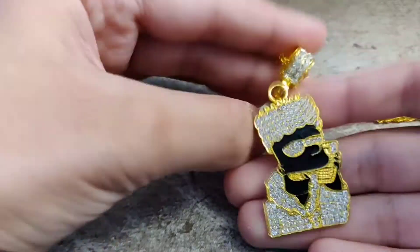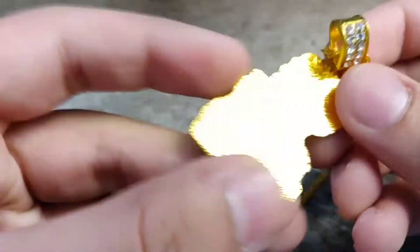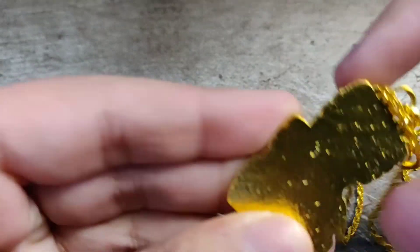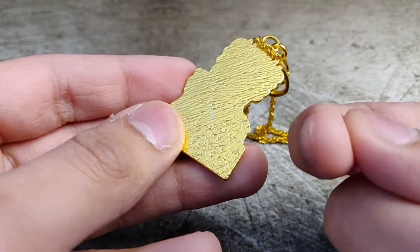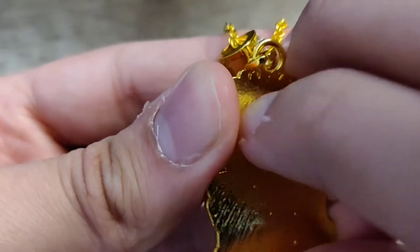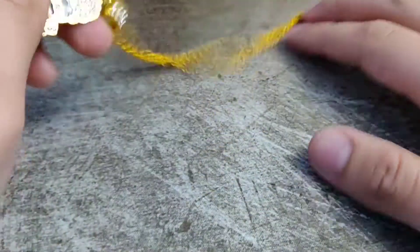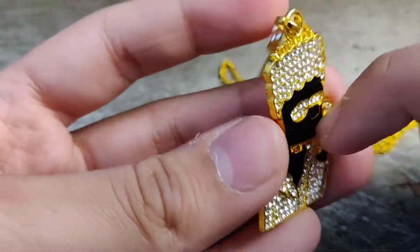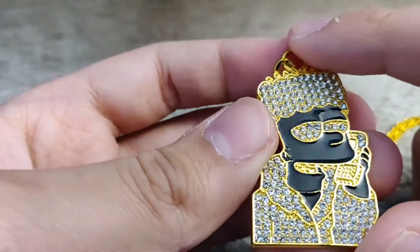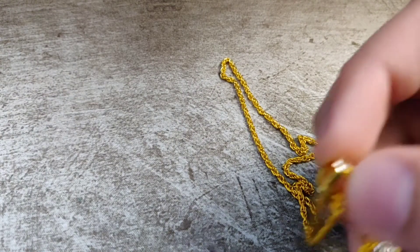Here we got a nice little Bart Simpson pendant — can't go wrong, classic. This is a flat piece, really flat. Look at the back — got a little bit of texture, it's not just pure gold. There's like a little black — I guess obsidian, I don't know. Got diamonds here and I think this one has the most diamonds on the buckle than any of the other ones. Cool regular standard gold chain, pretty fresh.